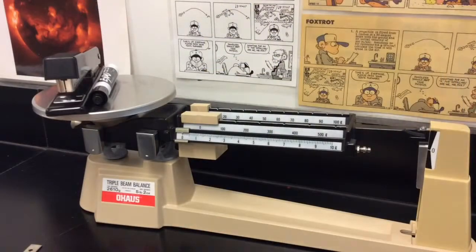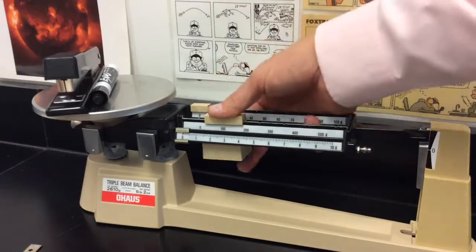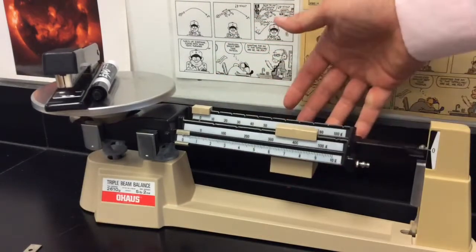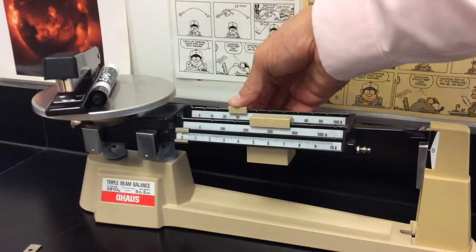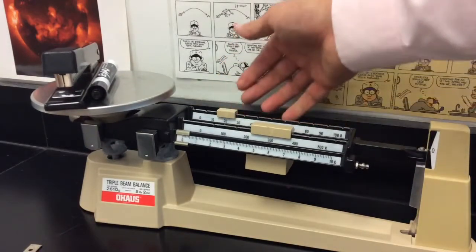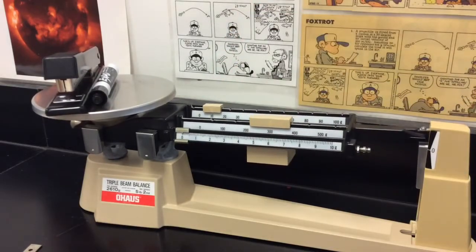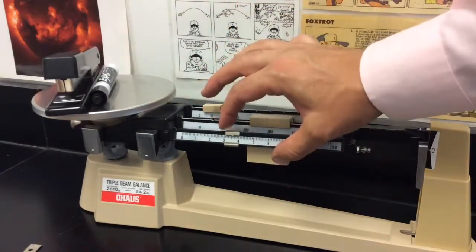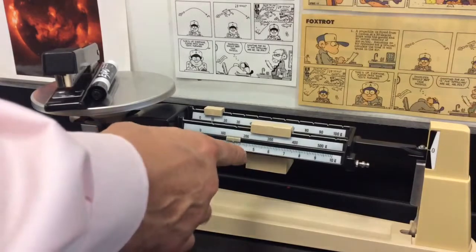This is how I was taught to measure with a balance. First you start with the biggest one — slide it across slot to slot until it tips, then move it back one. Same thing with the 10 gram: slide it across until it tips and move it back until it doesn't. Then use the smallest one to balance it out. Slide it over until it's about right and tick it back and forth until you get it properly balanced.